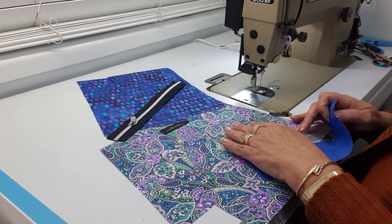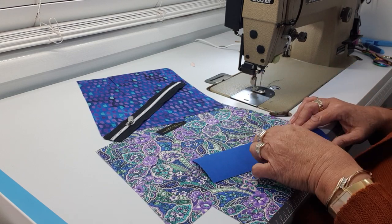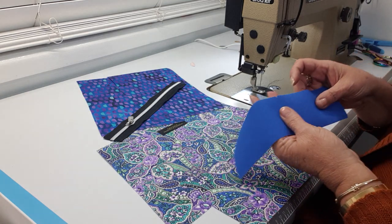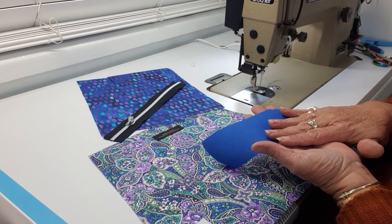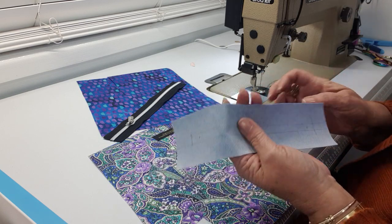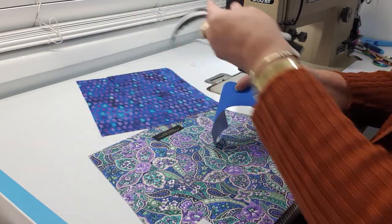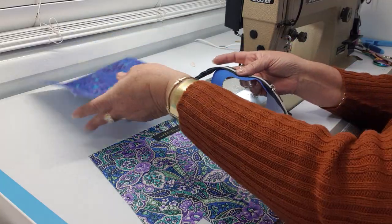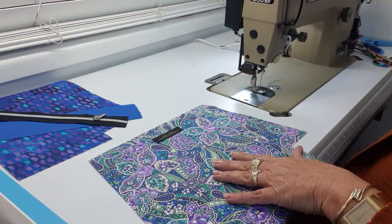I saw this fabric and just fell in love with it. The pocket I'm going to be making is actually a faced pocket, so we'll have a facing. This is the lining piece, this is my facing piece, and I've got my zipper ready to go along with my two zipper pocket pieces — one for each side of the zipper pocket.